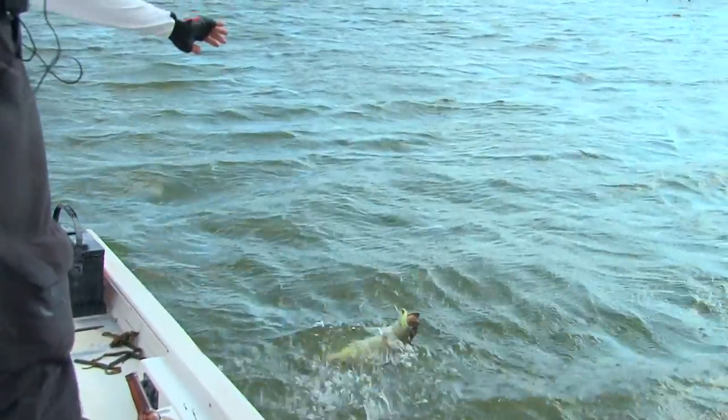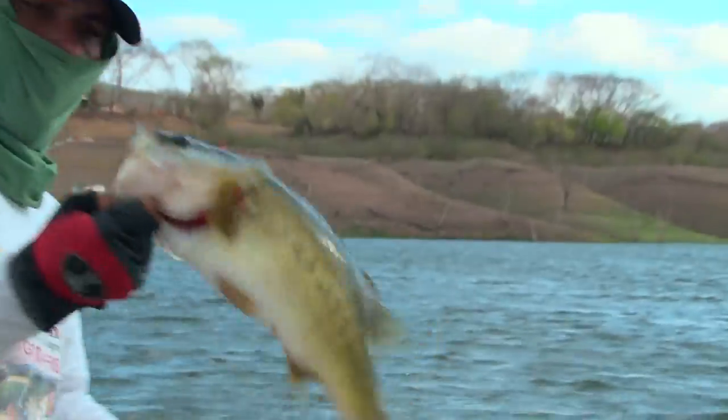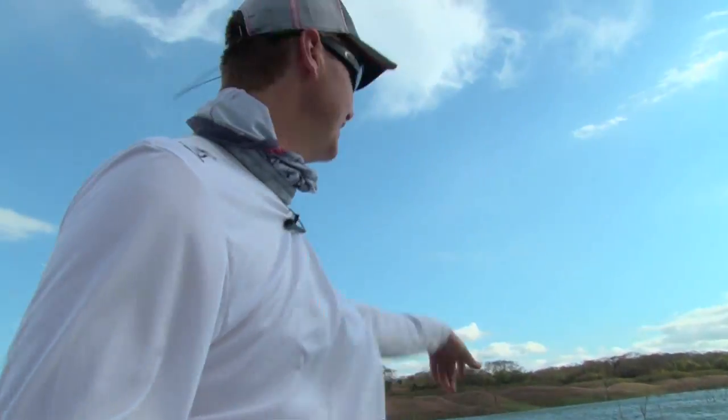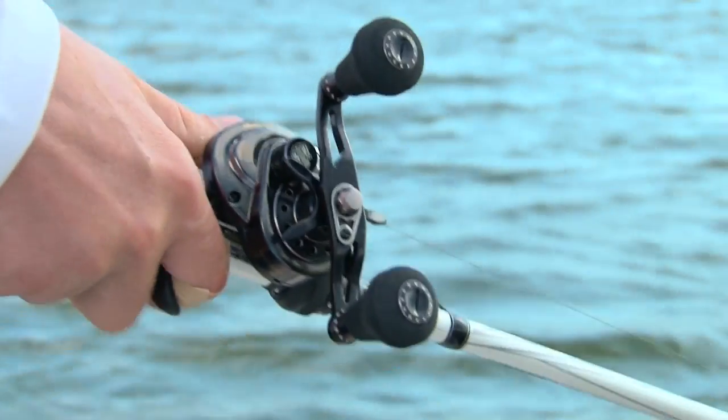He's going to jump in the boat. Throwing a spinnerbait on this Beast reel. We came across that point, cast it with the Beast reel. If he gets into the trees, I can winch him right out. Easy to do with these big knobs and big handle — gets a lot of leverage on this fish.